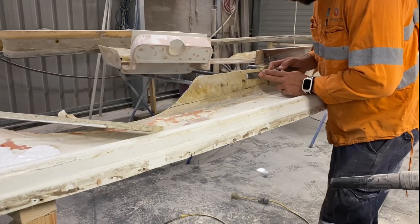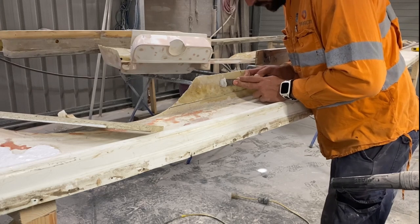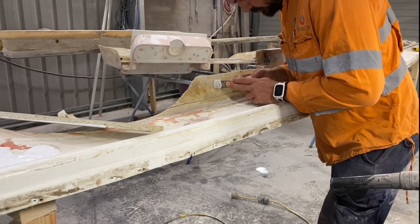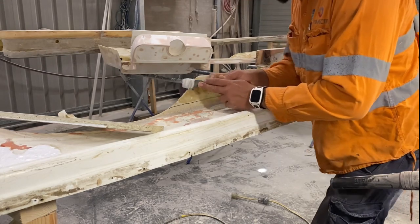If you remember from the last video I did, I buggered up the epoxy resin mix and the glue didn't go off, so this is me peeling the glue off. It came off pretty easy.